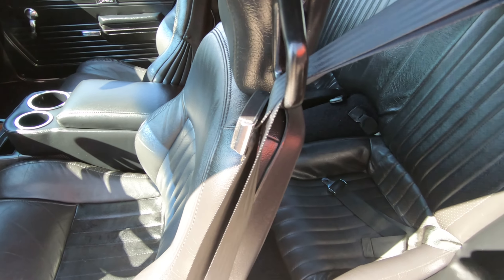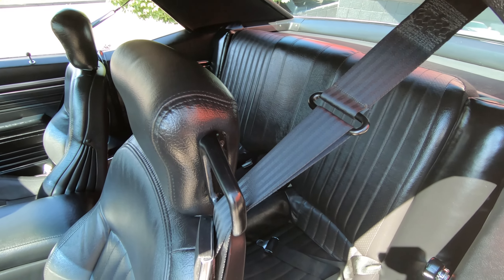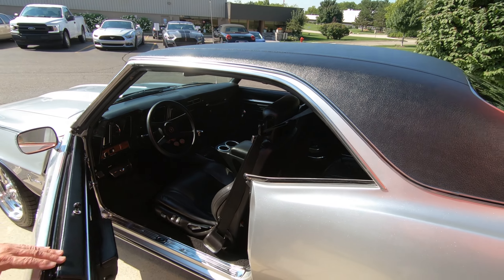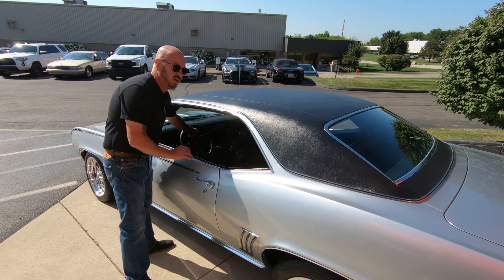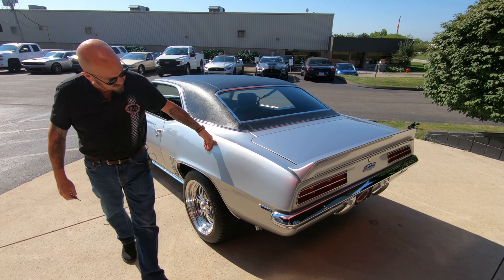Check out the back seats — we've got buckets in the back also, very sweet. Now at Vanguard Motor Sales, we don't do any consignment whatsoever. That means we own this Camaro, so you know we did our homework before we bought it.